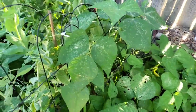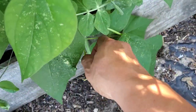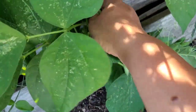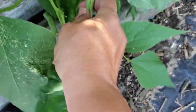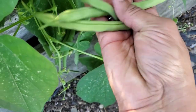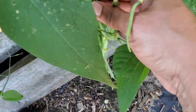Let me get in here and harvest these things. There's some big ones too. Nice green beans — look at these.